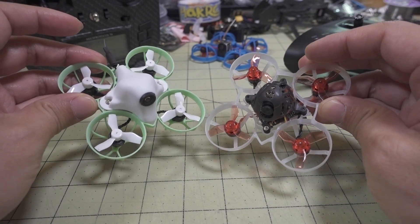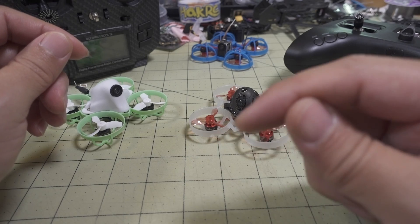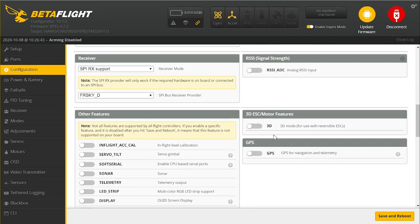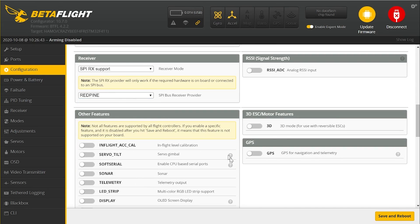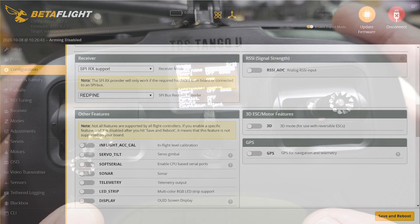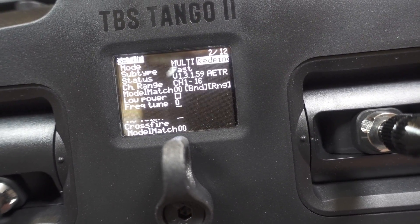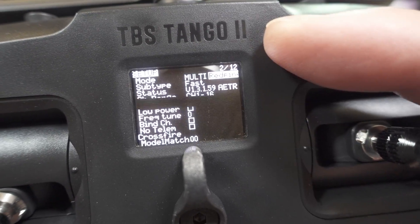To get this to work, Betaflight 4.20 or higher is needed. When you go into the configuration page under Receiver Protocol, you're going to select SPI Receiver. And instead of FrSky X or FrSky D, you're going to have some other options in the drop-down menu — you're going to select Red Pine and save and reboot. Then on your radio, go to your model setup, select multi-protocol, and choose Red Pine as the protocol.